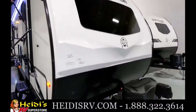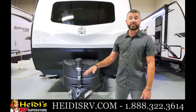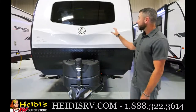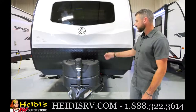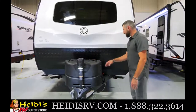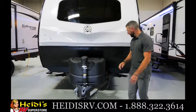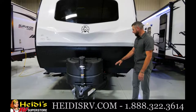We're out front of the 253 RLS. Starting up front: you've got a three-quarter front cap, standard on all Grand floor plans, a nice rock guard, standard power tongue jack with hitch light, and a dual propane setup — standard on all dual axles with a cover. On this side you've got a nice holder for your seven-way cord to keep it up off the ground.